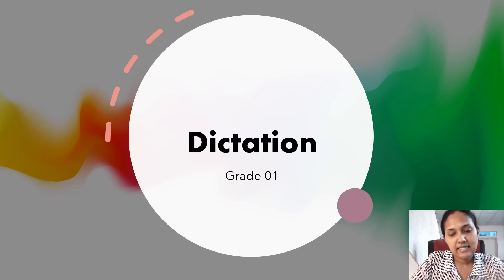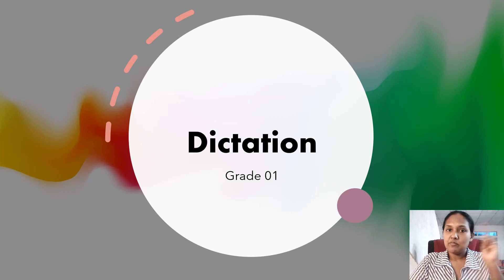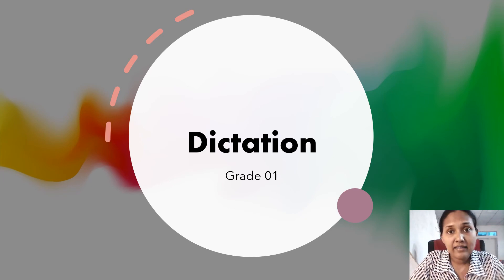Number six — put number six before the margin, then write after the margin near the margin, inside the blue lines. Number six is: And. Three letters. And.